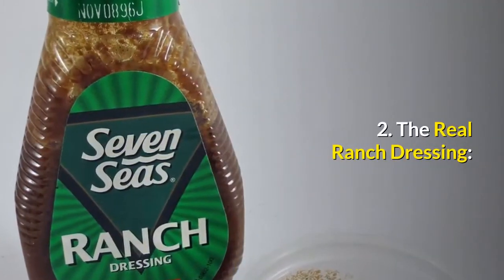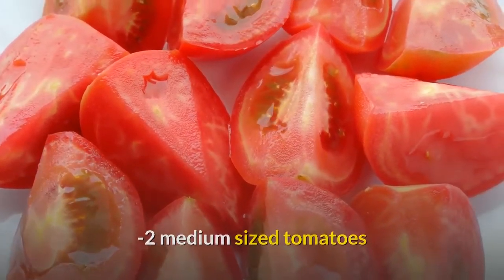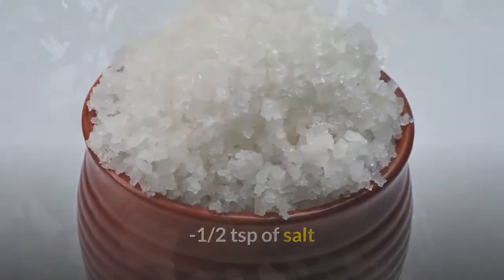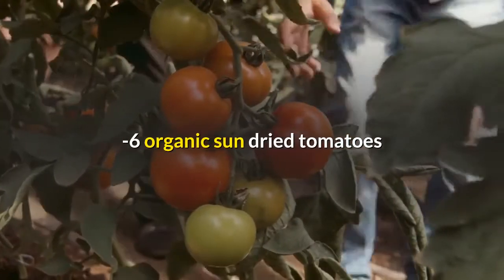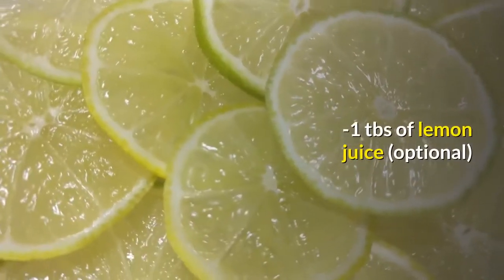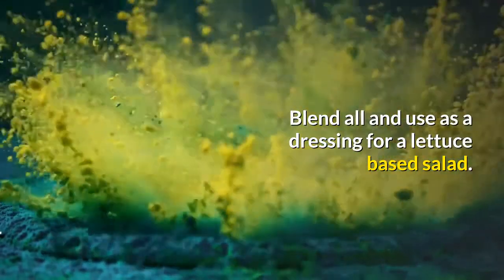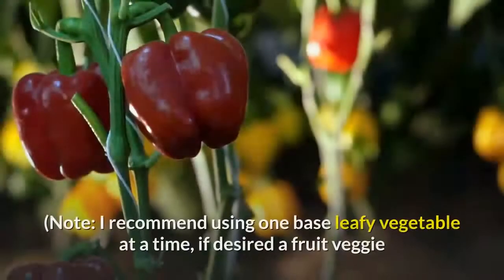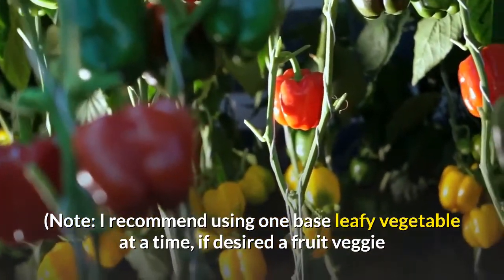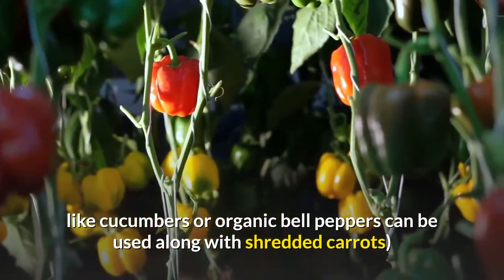Recipe 2: The Real Ranch Dressing. Ingredients: 2 medium sized tomatoes, 2 young coconuts, half a teaspoon of salt, 6 organic sun-dried tomatoes, 1 stalk of celery, 1 tablespoon of lemon juice (optional). Blend all and use as a dressing for a lettuce based salad. Note: use one base leafy vegetable at a time; if desired, a fruit veggie like cucumbers or organic bell peppers can be used along with shredded carrots.